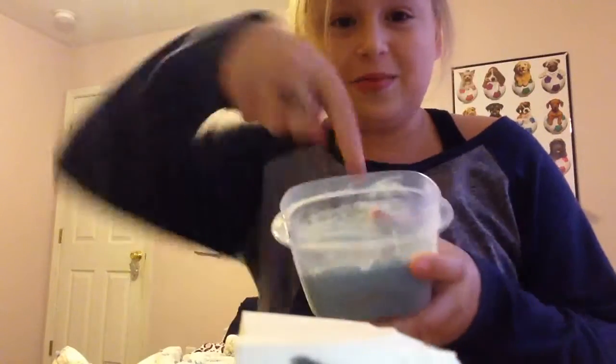That looks weird, doesn't it, guys? Okay, so I thought maybe I could put slime on it. Because this slime sticks to everything. If you guys want a tutorial on how to do this, let me know — it's very simple.